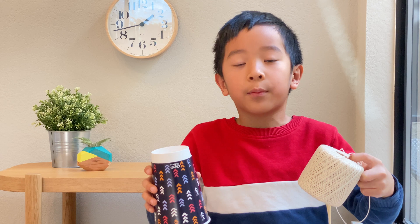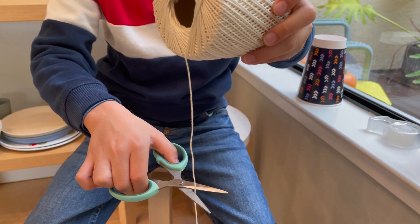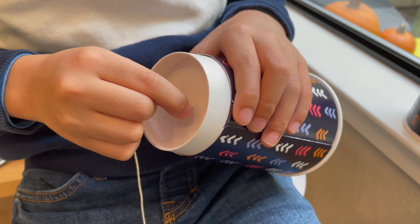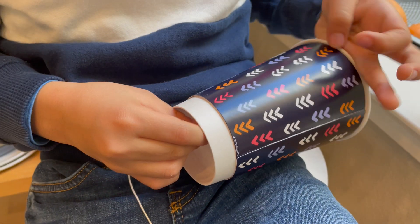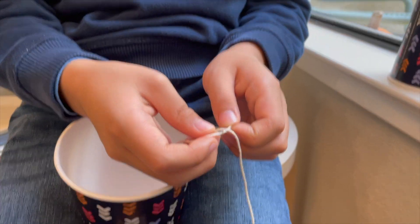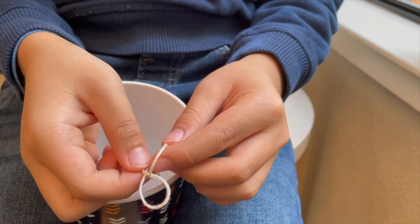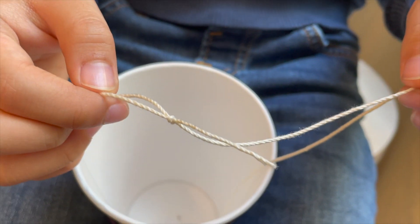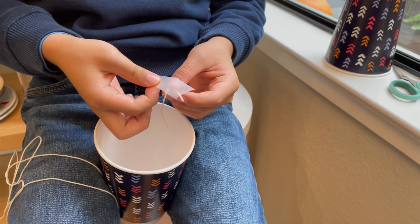Next, we're going to put the yarn through the hole. Cut the yarn as long as you want the telephone to be. Put the yarn inside the hole. Tie a knot at the end. Then use the tape to put the string on the bottom of the cup.